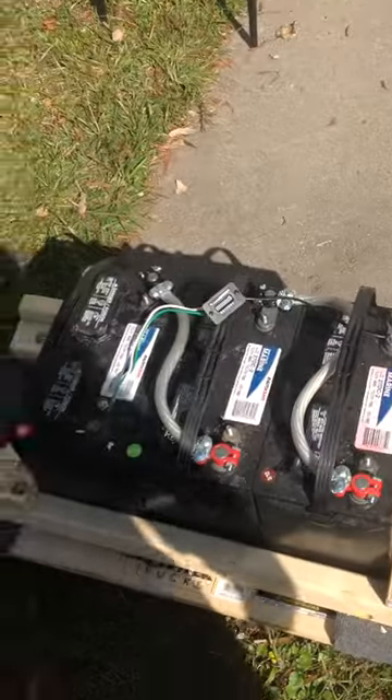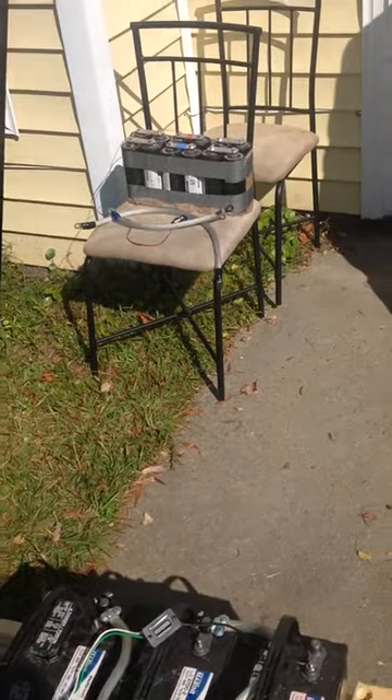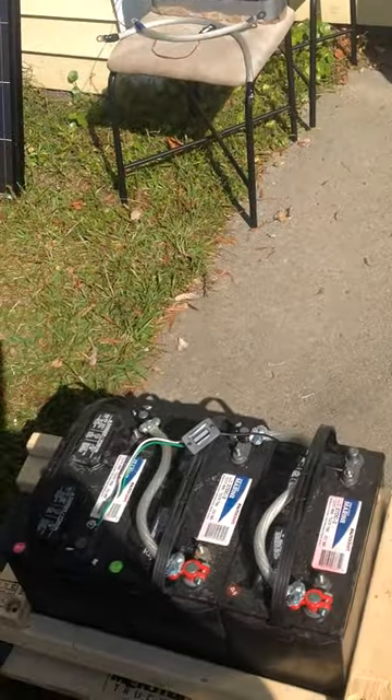So what I'm doing instead is I'm running a bench test, and instead of four batteries in parallel to this bank, I'm actually going to split this into two.